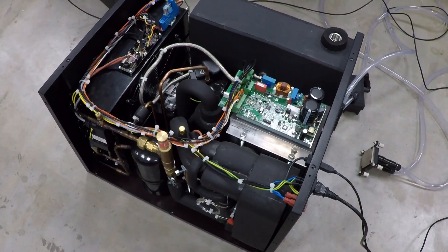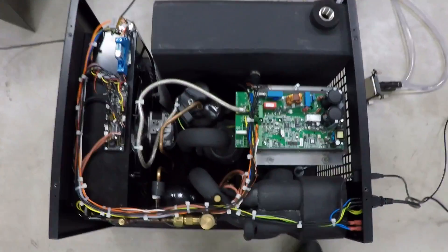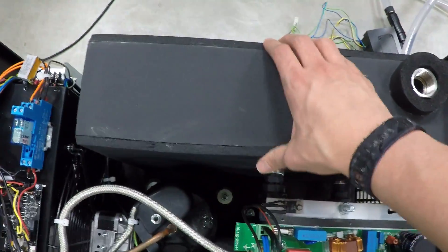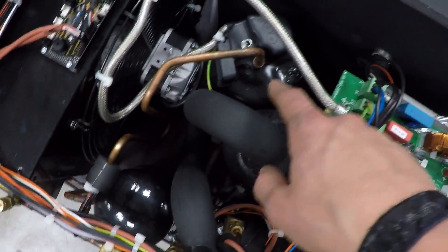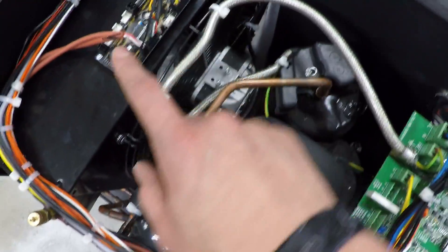This is how the chiller looks like without the cover. Let's take a look from the top to get a quick overview. This is the big water tank — you can see it's insulated with some insulation foam to protect it from any kind of condensation. This is the controller for the compressor.